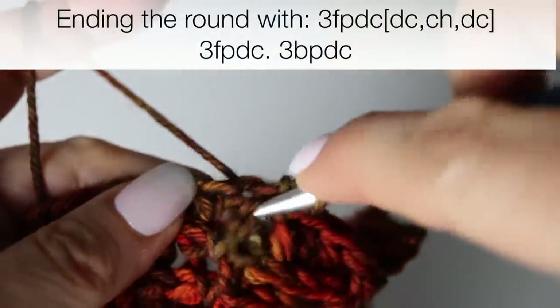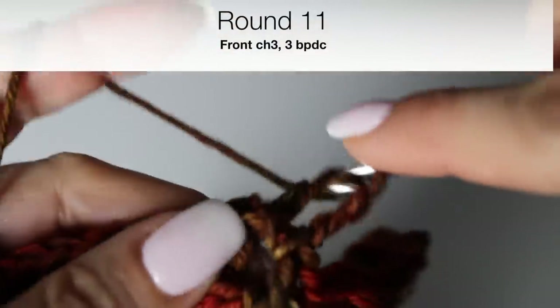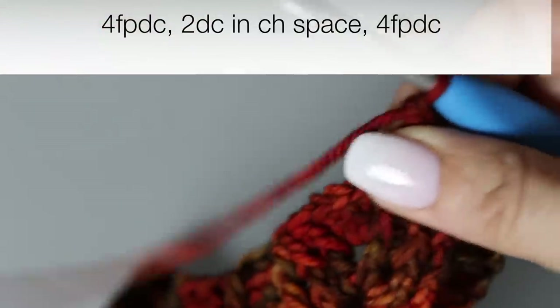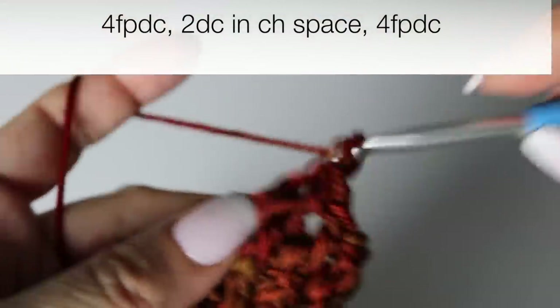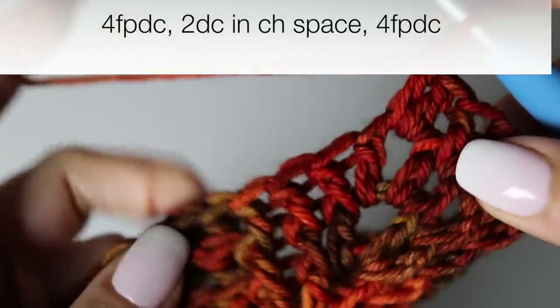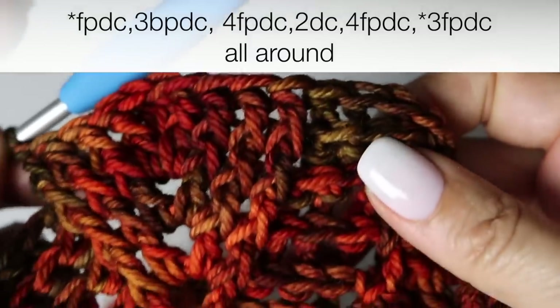We are at round eleven. Bring your stitch to the front, chain three, make three back post double crochets, and then make four front post double crochets — this is the last widening of this leaf. When you have four front post double crochets and reach the chain one space, this time just make two double crochets with no chain, and then continue by making your four front post double crochets. Then make three back post double crochets. This is our last increase of the leaf. I will meet you at the end of this round.